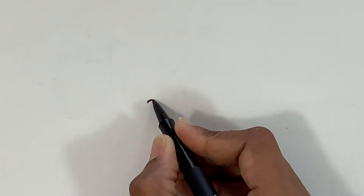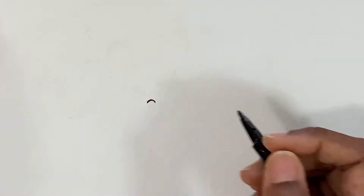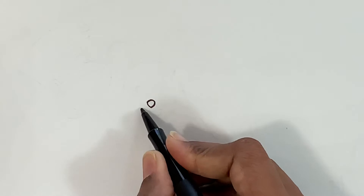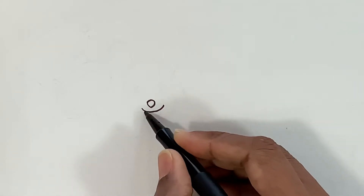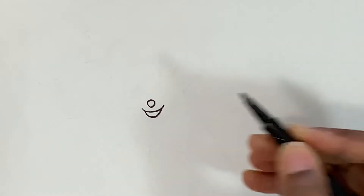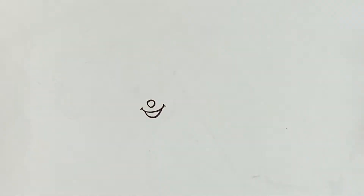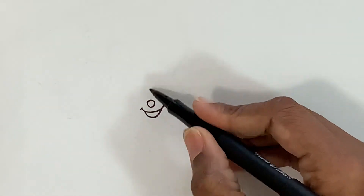I'm going to start with a tiny curved line that is going to be the top of the nose, and then under the curve line at the bottom. Now come down a little and do a curved line for the mouth. Now let's make the mouse smile, and then let's do those tiny curved lines for the spine.